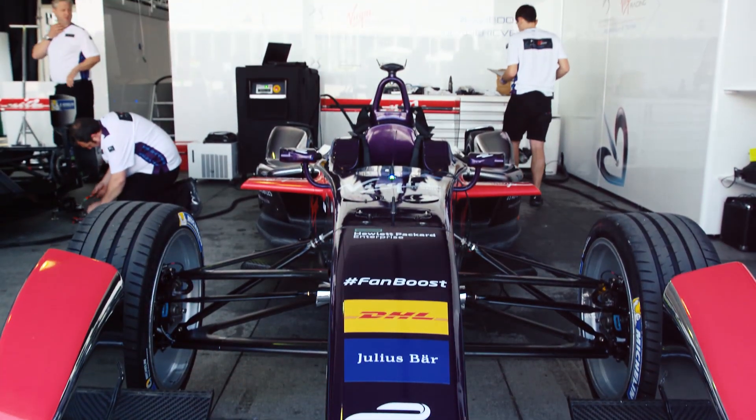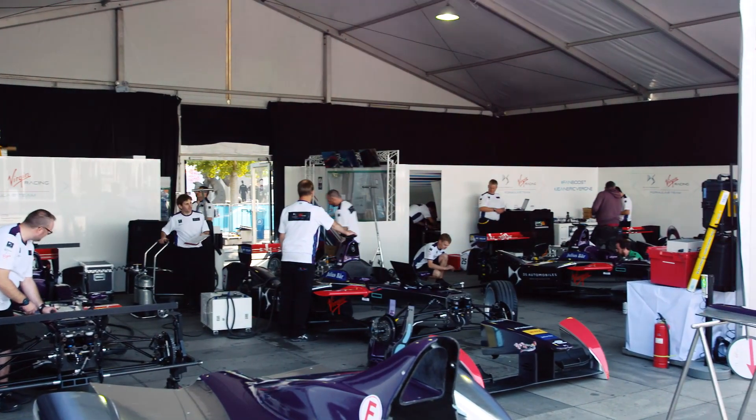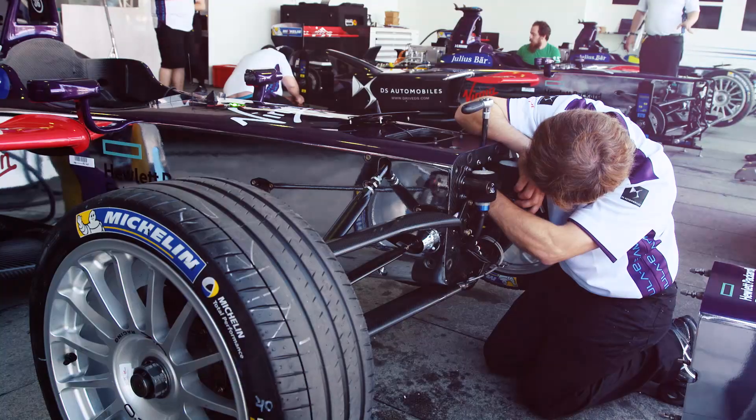In Season 2 of Formula E, the chassis of all the teams and all the manufacturers are the same. The front end of the car — the nose, the suspension — is all the same.